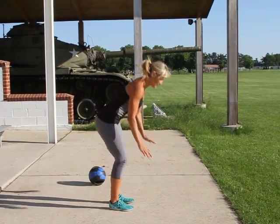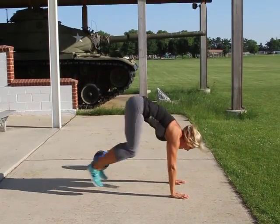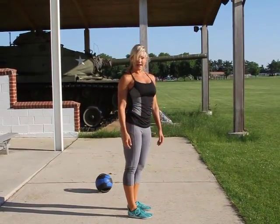This is the full burpee. You come down, get your feet out, come down into a push-up. Push yourself up, knees in, and clap at the top.